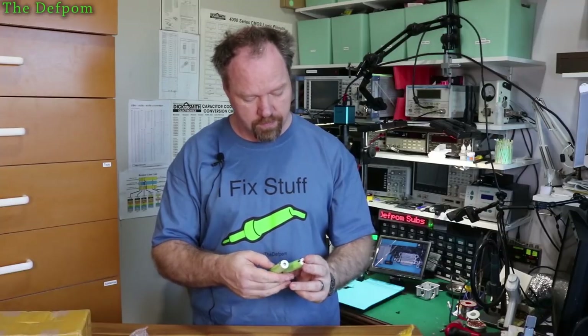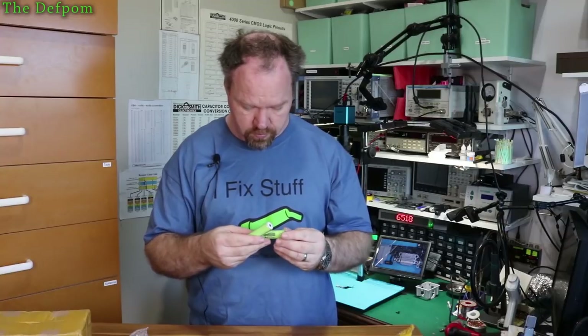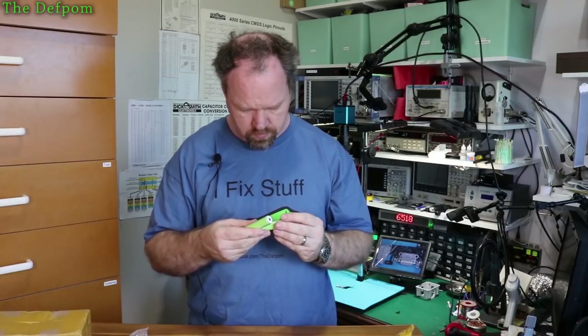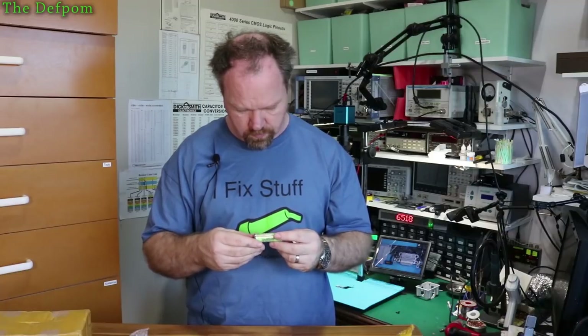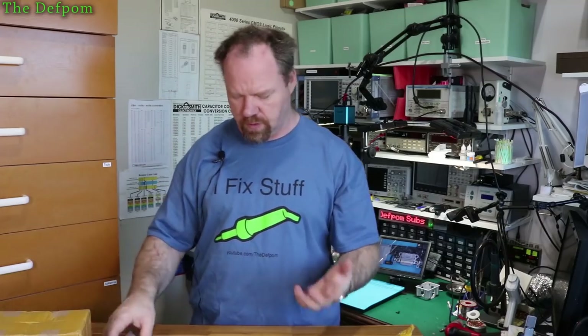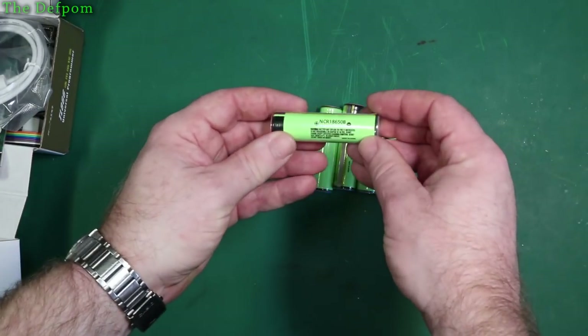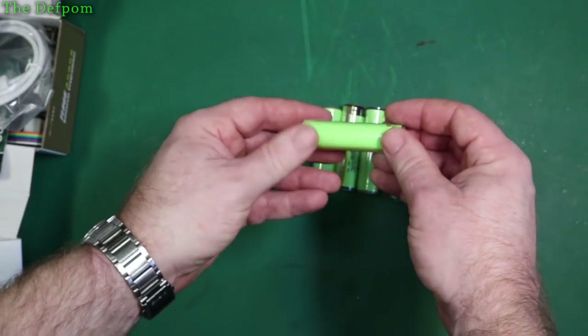Same deal — NCR18650B cells. These are rated to — well, I don't remember the capacity off the top of my head. It's probably around 3,400 milliamp hours or something like that. These are Panasonic cells, apparently, and supposedly rated for 3,400 milliamp hours.